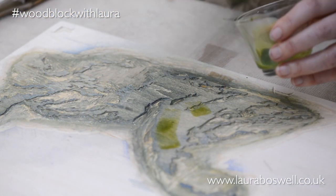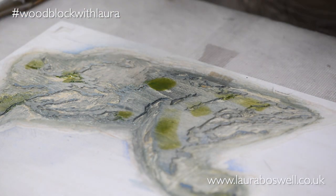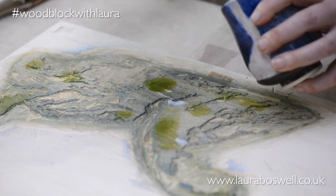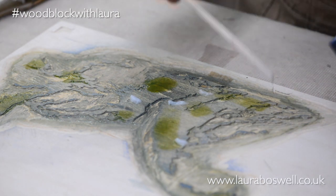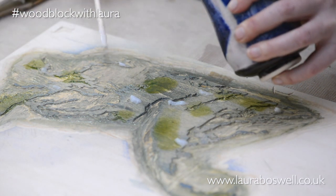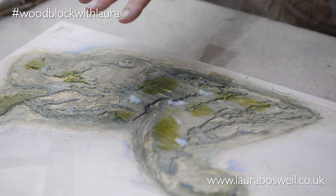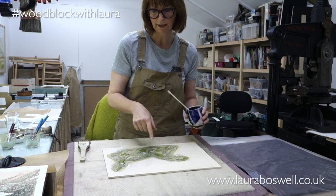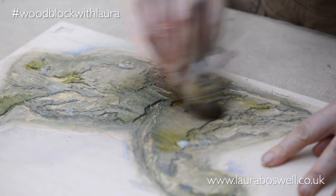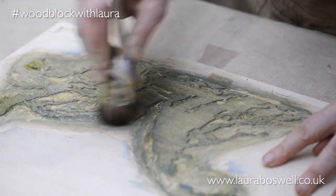So I'm going to put a wash of this very transparent olive green on to begin with, and I'm going to add a fair proportion of rice paste because I want these rocks to be fairly smooth. Now the block may show a little bit of wood grain - we'll see what we get with this. I haven't worked over this block; if you watched the previous film where I was printing the big grey block in the background, I was talking about trying to get that perfectly smooth, but this one I am not so fussed about.